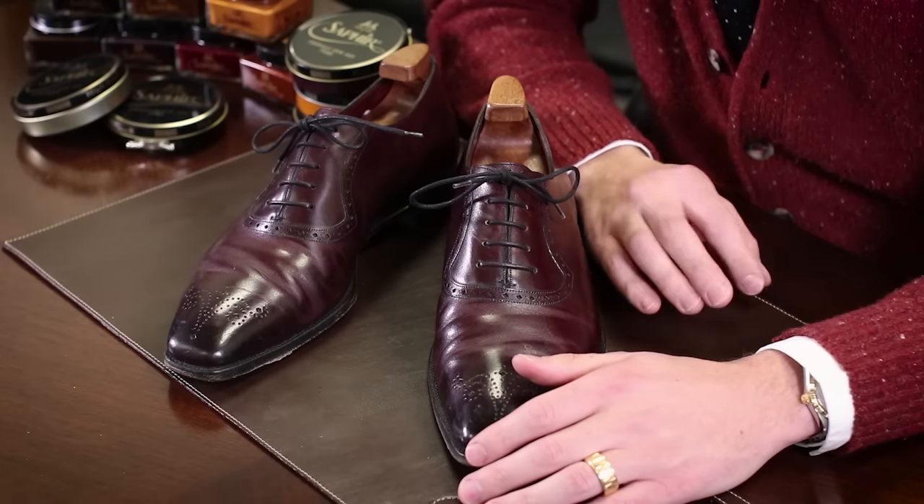Hi, I'm Kirby Allison, founder of The Hanger Project. The purpose of this video is to help you understand the differences between wax and cream polishes and understand how to use both to keep the best care possible of your leather dress shoes.